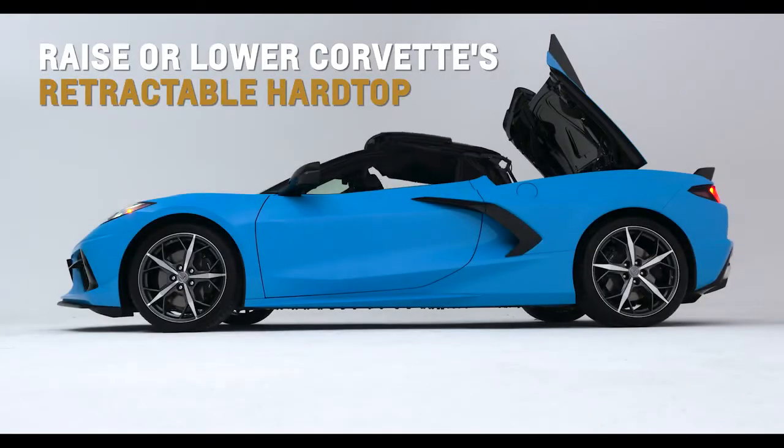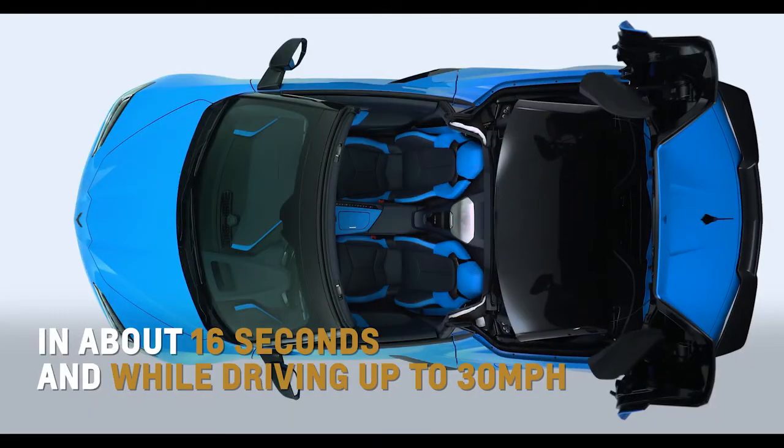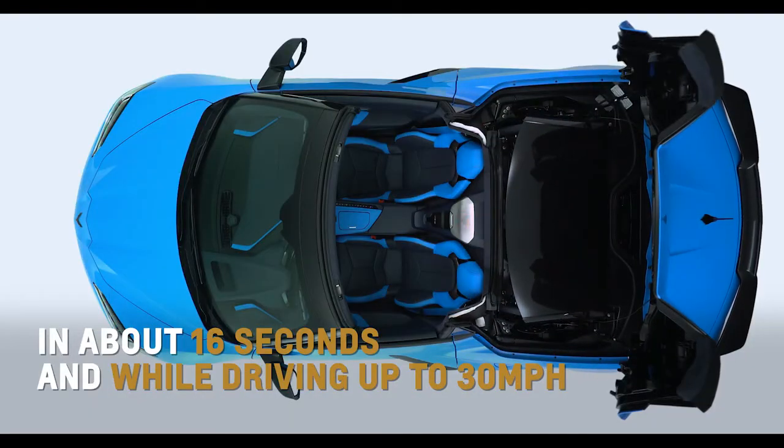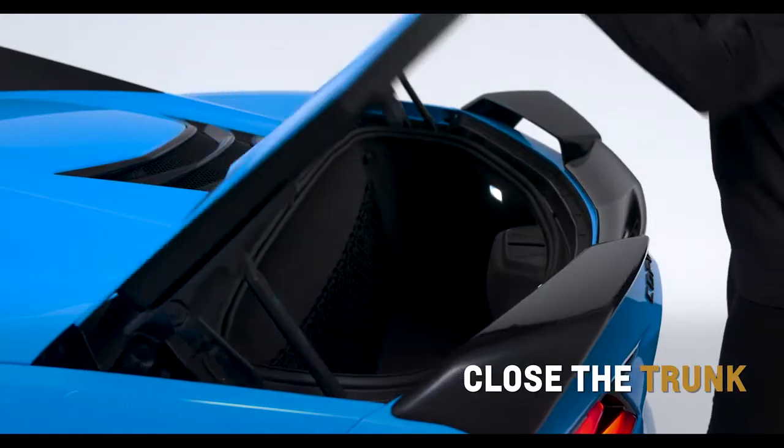Raise or lower the Corvette Convertible's first-ever retractable hardtop in about 16 seconds and while driving up to 30 miles per hour. Ensure the roof and tonneau cover are clear of any objects and the trunk is closed.